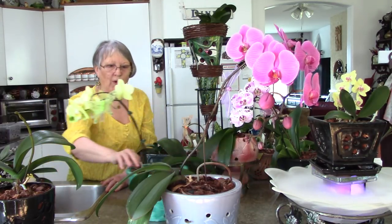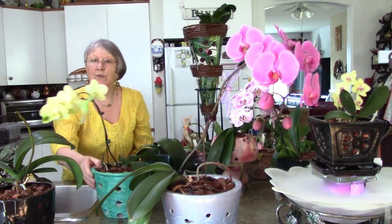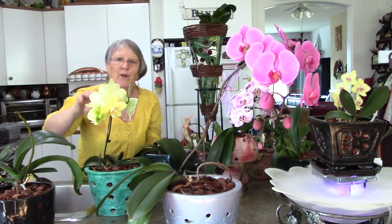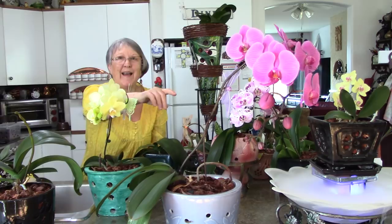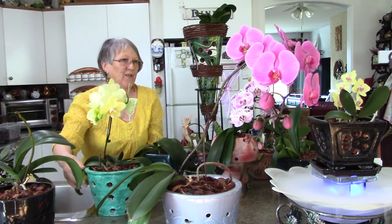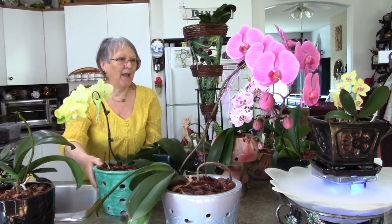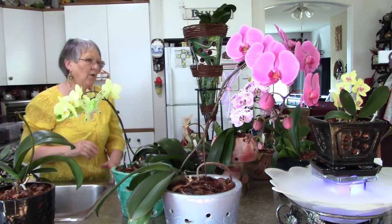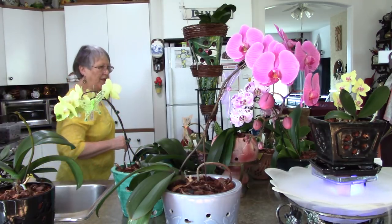Moon Glow has got some new little buds coming. Her keiki is now in the nursing station above the Mr. Fogger and it's doing good. Purple Rain — all these have been flowering since December. So how good is that!